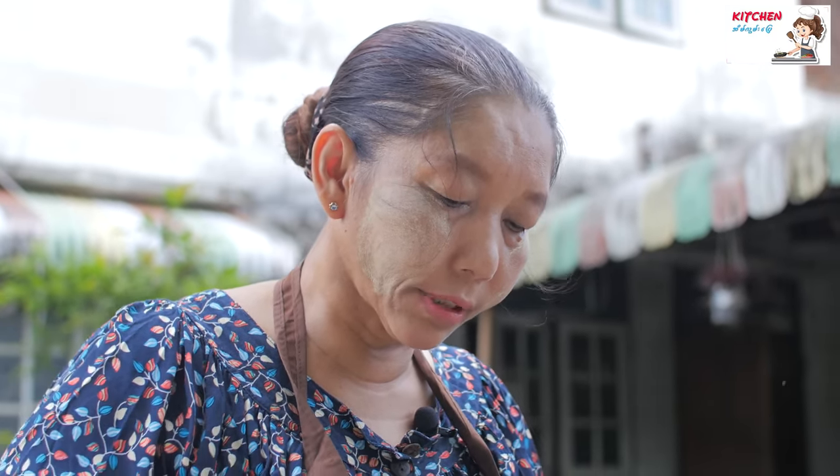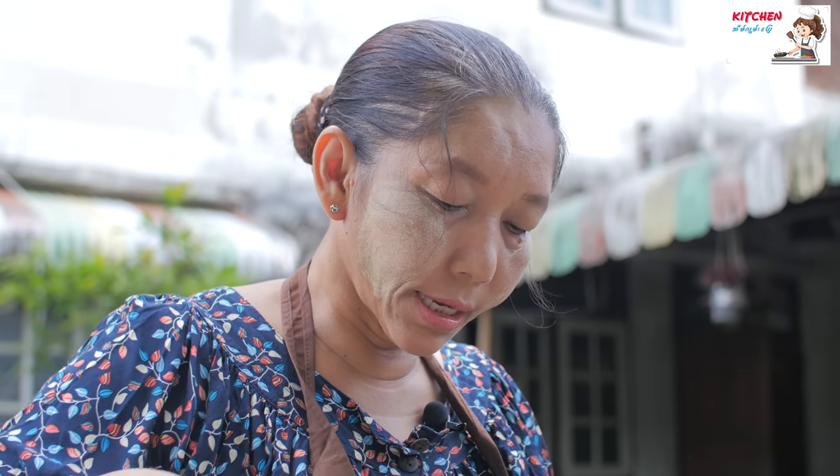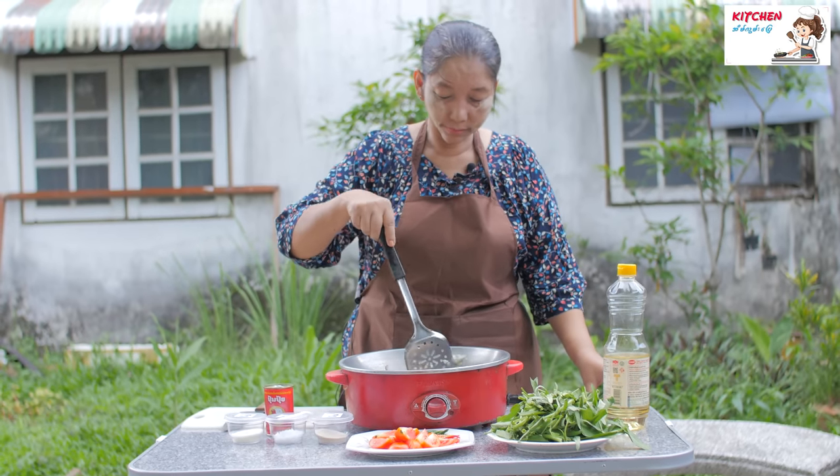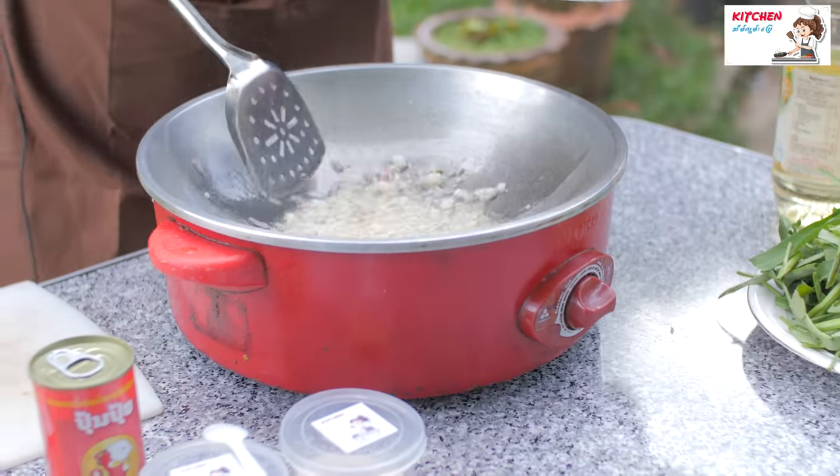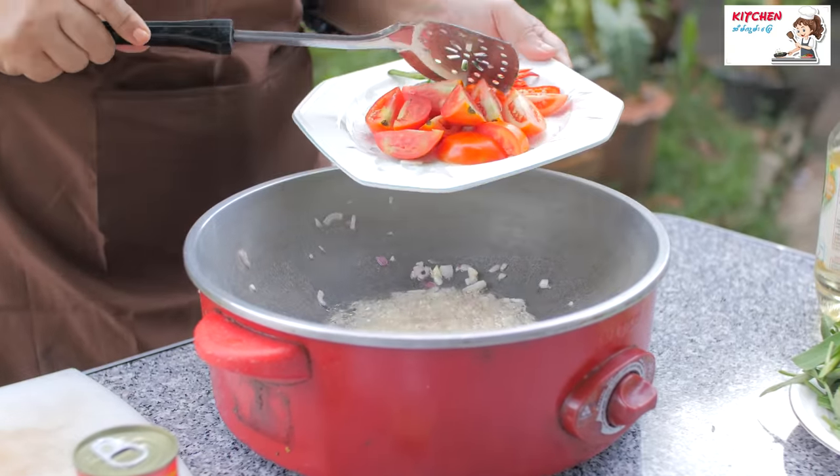Then we will remove the ingredients from our vegetable oil. We will place the oil in the water. Then we will grind the garlic, just some water.